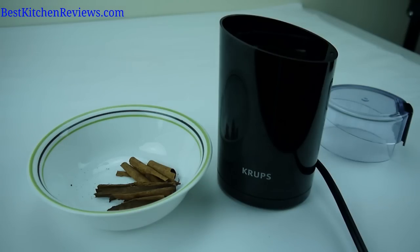Spices are best ground fresh — they smell and taste stronger with their maximum flavor. Cinnamon is one spice I love to grind fresh. I find that some store-bought powders have very little smell and taste like brown powder and nothing else.